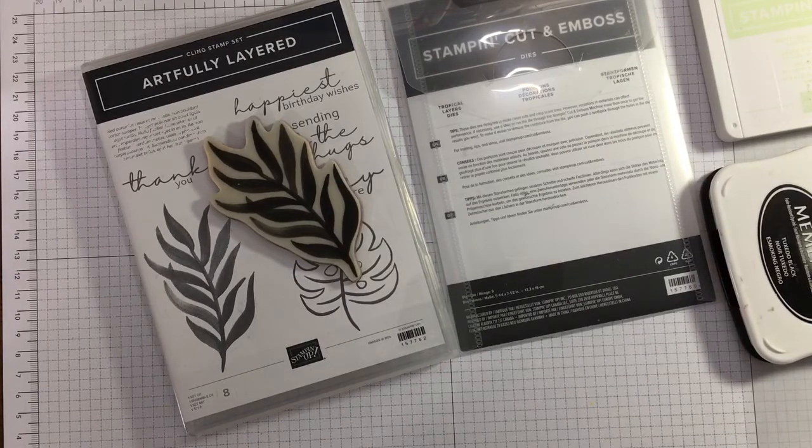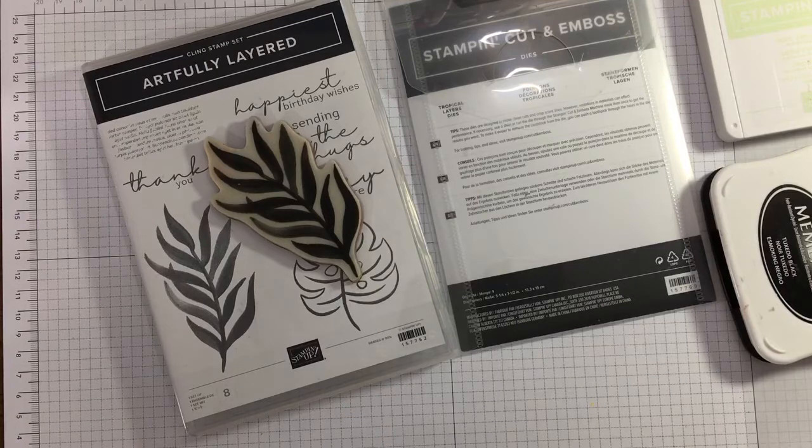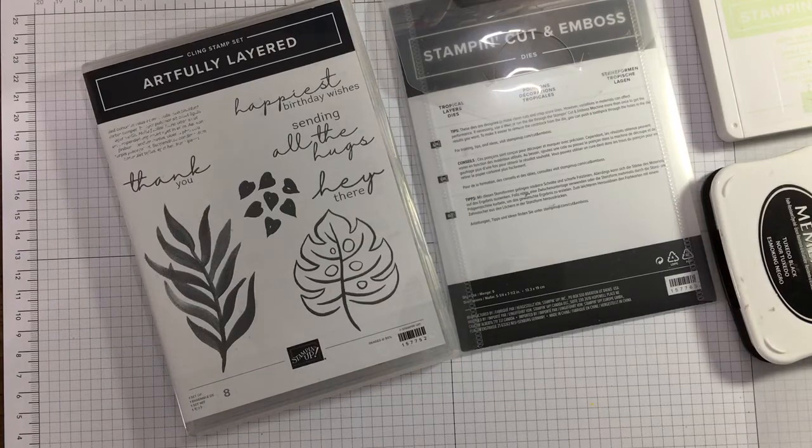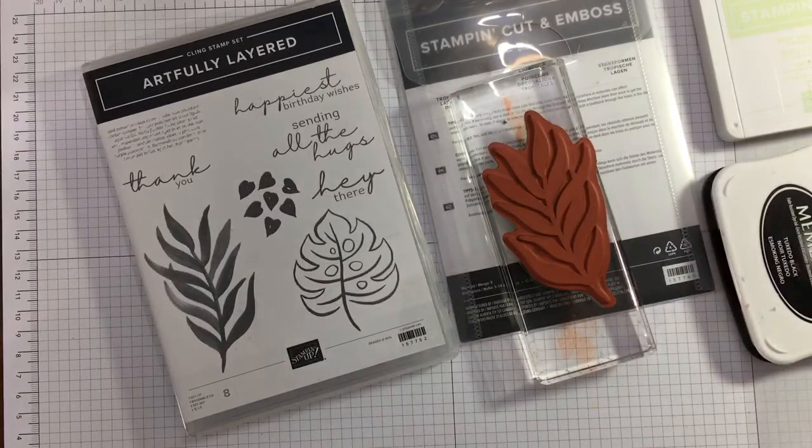Hi there, it's Janice Thompson from jazzledazzlecraft.co.uk. I'm an independent Stamping Up demonstrator and I live and work in Scotland. Today it's my team's little blog hop - there's just two of us doing videos at the moment, but it's a blog hop nevertheless. This time, May 2022, our theme for this hop is paper piecing.